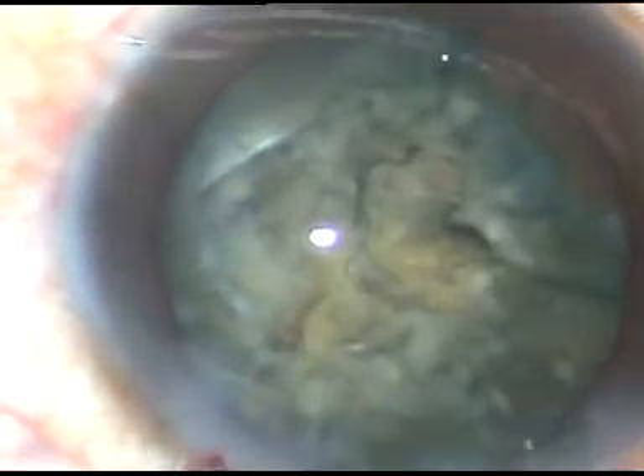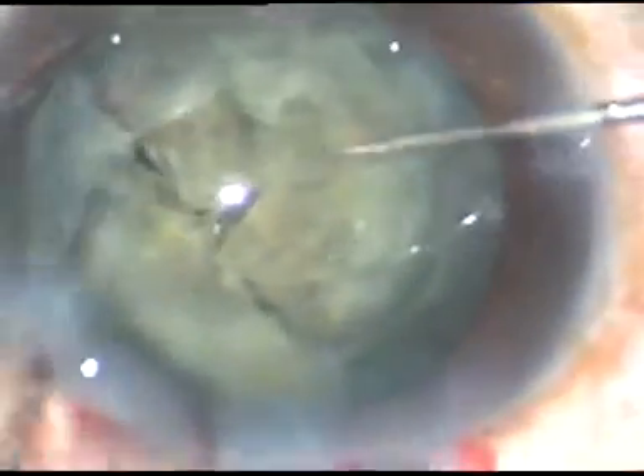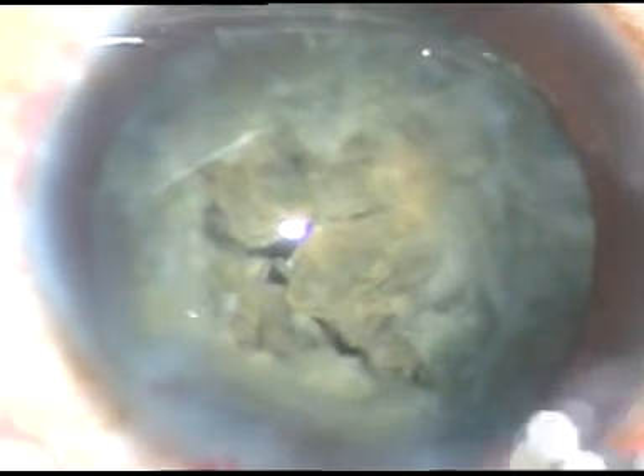I inject viscoelastic substance and take two hooks in my hands. This is a Sinskey hook in my right hand and this is the chopper in my left hand. Manually, I separate the nuclear fragments. In divide and conquer technique, if you don't go to sufficient depth, you just get a crack. In those cases, you can use two instruments, go into the floor of those cracks, and separate the nuclear fragments.